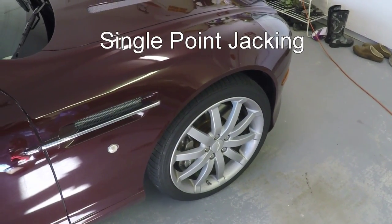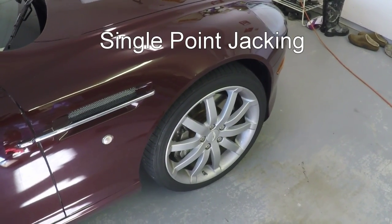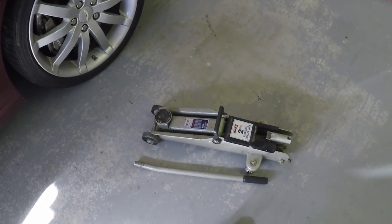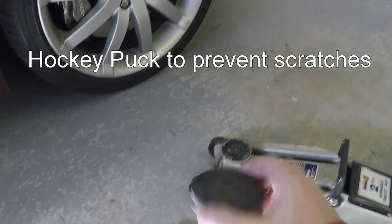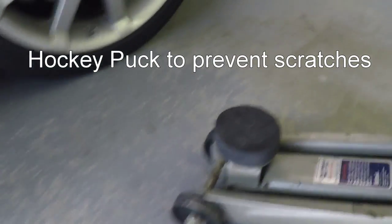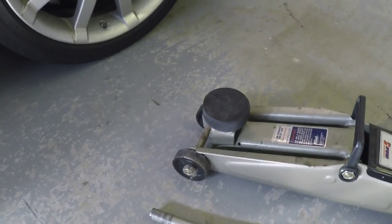If you're going to remove a single road wheel, there's no need to use a giant hoist. I'm just going to use a simple garage jack — this one happens to be a two-ton. A little tip I've gotten from one of the forums: I'm going to use a hockey puck on the end of the pad to prevent the hard metal from scraping or scratching the underside of the vehicle.